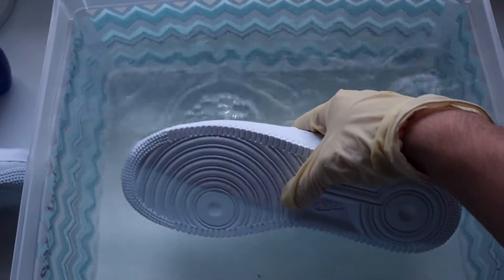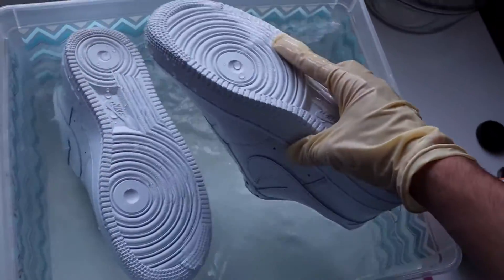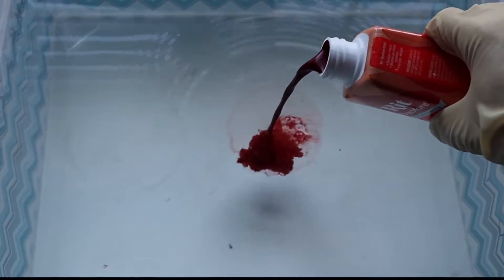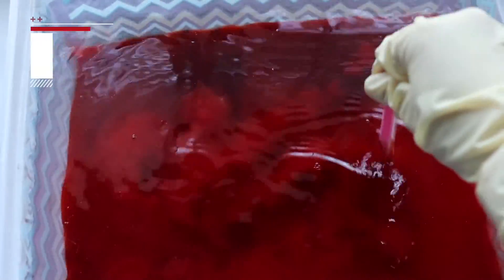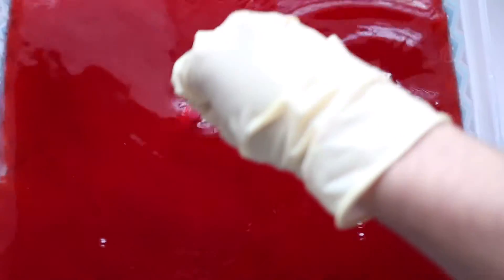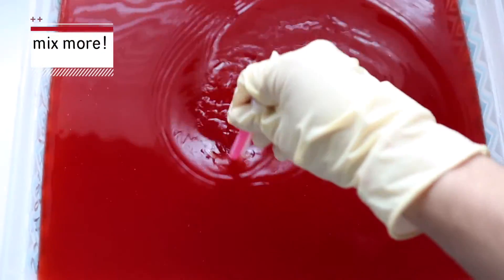Once we have everything ready to go, you're gonna want to pre-soak your shoes in hot water. Then you're going to want to add a little bit of dish soap, and this is going to help the dye get better coverage on the shoe.